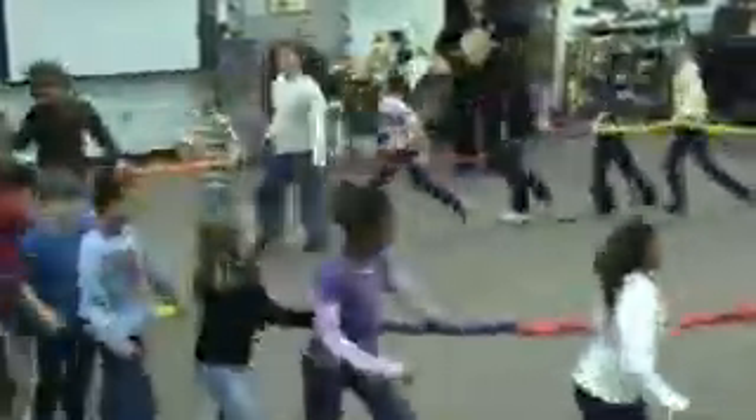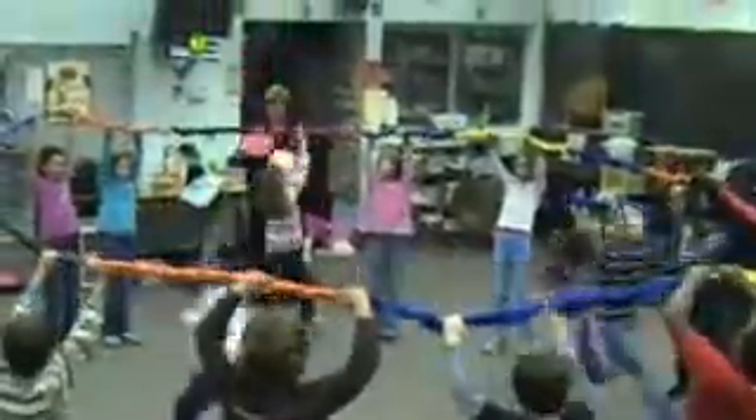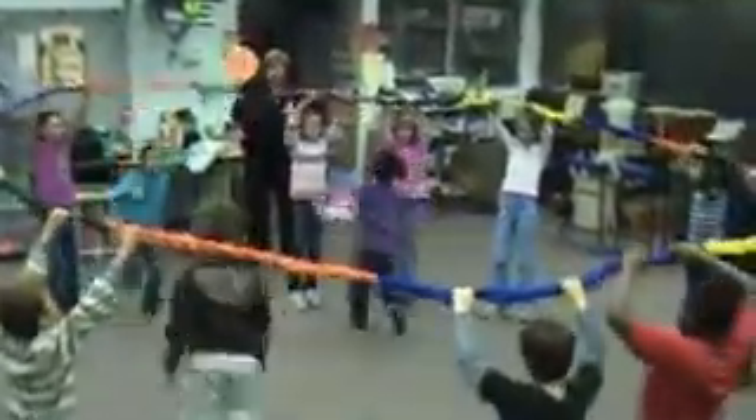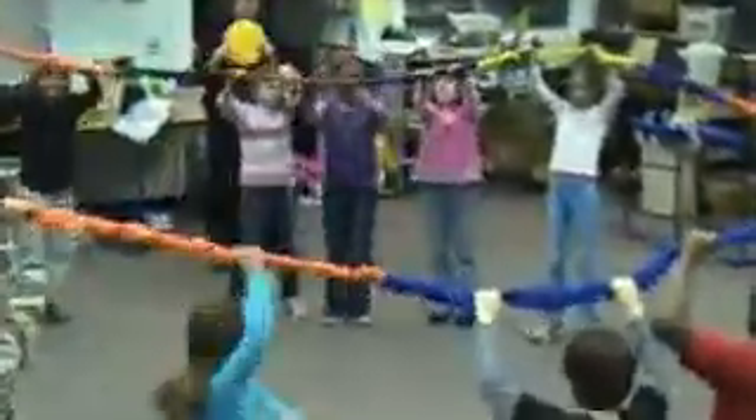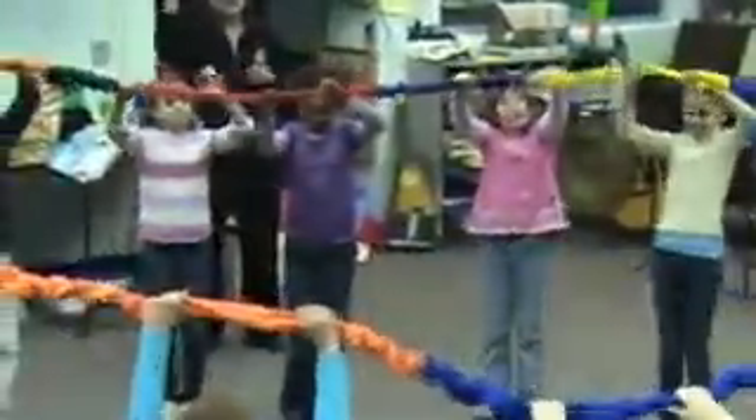Try and keep them in the center of the room. Stop. Put them above your head. Red, go. Orange, go. Yellow, go. Bring it down.